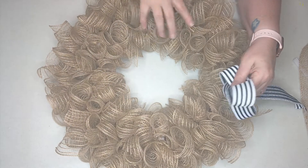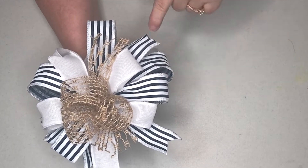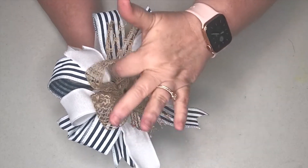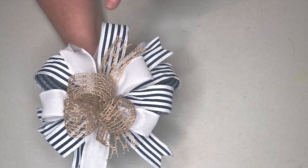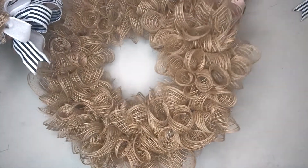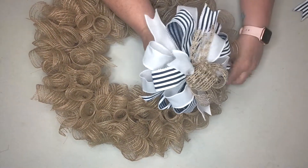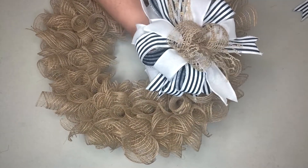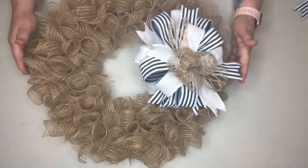I have created a three-ribbon bow to match the theme of a lake wreath. I've chosen just a plain white, the blue and white striped ribbon, as well as a nautical string ribbon. I do have a tutorial on how to create these bows on another link. When I place something on my wreath, I pretty much just stick it in and place it where I think I might like it, rather than attaching it to the back permanently right away.